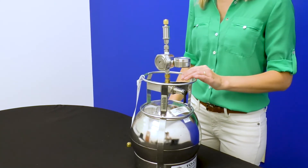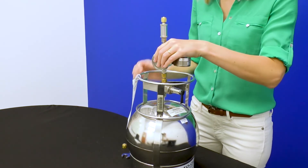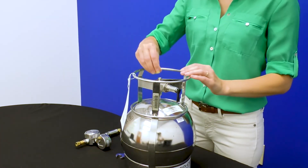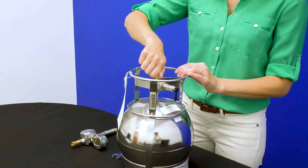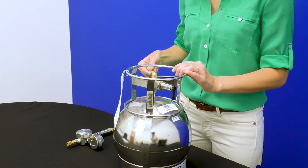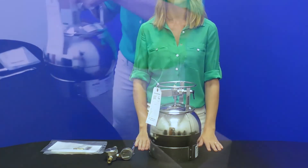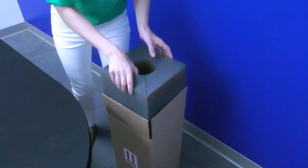Remove the regulator using the 9/16th inch wrench. Replace the brass cap on the can. Fill out the remaining information on the COC and canister tag, and place sample identification labels, if included, on the back of the canister tag. Pack the cans and regulators back into the box similar to the way you received them. They are now ready for return shipment to the lab.